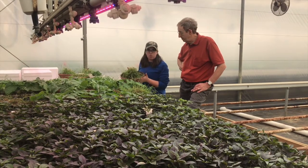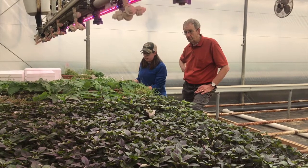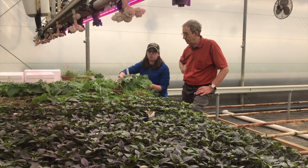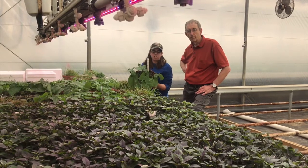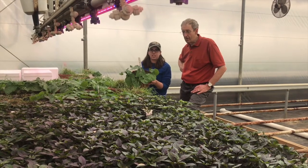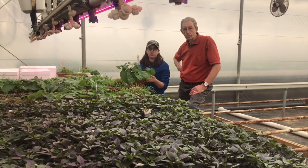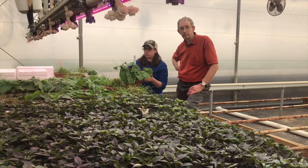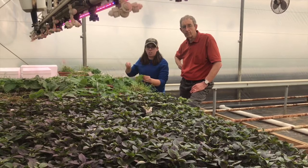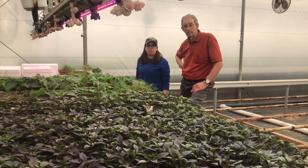These aphids will only grow on monocots, that's why we have them on the rye. And then these bean plants we use as indicators — we put these out basically anywhere we think we might have some spider mite issues. The spider mites will be attracted to the beans, and they'll basically crawl across the crop, and you'll see them pretty much right away as soon as you have them on the beans. We'll know right away that we have to do something to treat for spider mites.